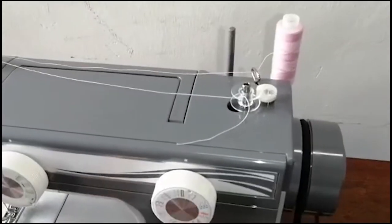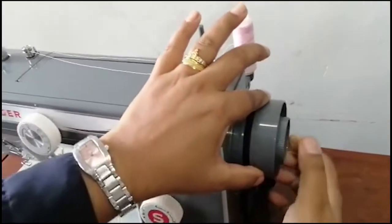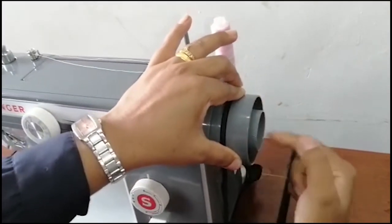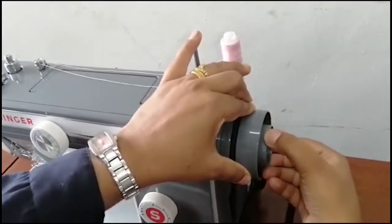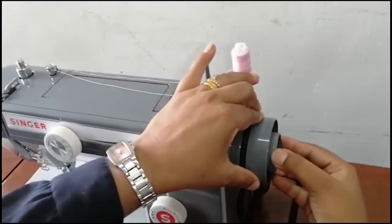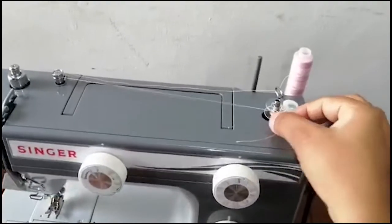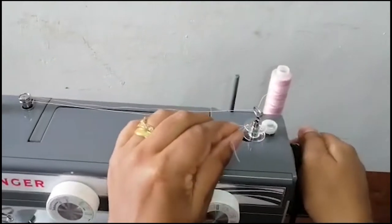Now hold the hand wheel tight and turn the center knob anticlockwise towards you to loosen the wheel to wind the bobbin. Start winding.